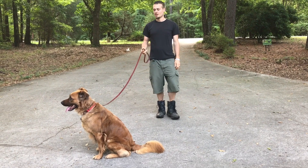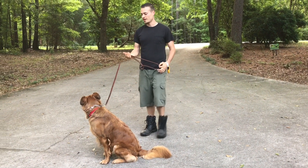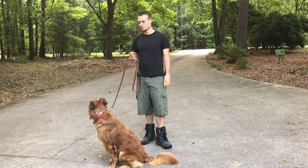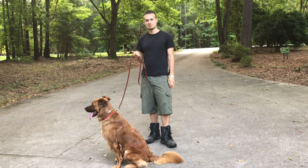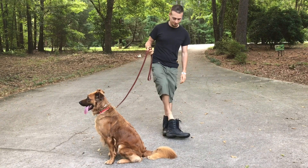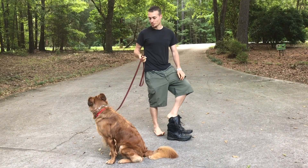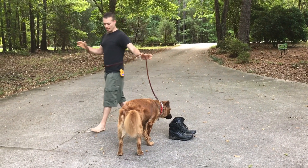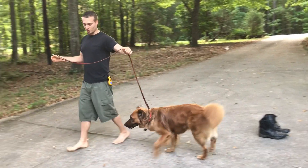We have Boston here who just came in today. He came in on a prong collar but is not very responsive to it — he's still pulling very much. I'm just going to walk around to show how he is acting on the prong collar.